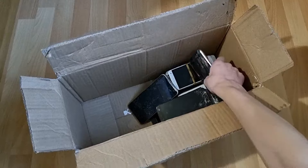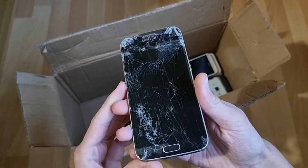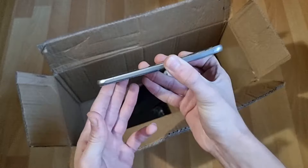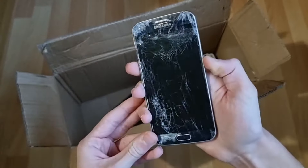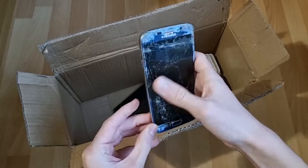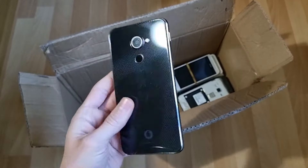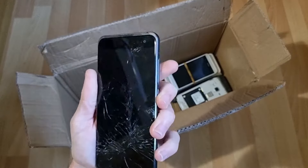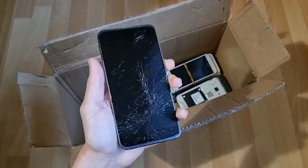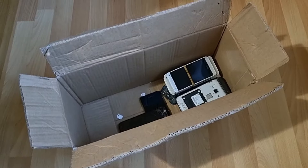Right here we have what I thought was a mint condition Galaxy S6 — yeah, Jesus Christ, what happened to this thing? Highly doubt this is going to work — oh Jesus Christ, it's bent! Oh yeah, that's not going to work. Someone probably drove this thing over with a car or something. Wow. Right here we have a Vodafone phone thing. Highly doubt this is going to work either since the screen's destroyed. Yeah it doesn't turn on but I can't lie, this actually looks quite nice.